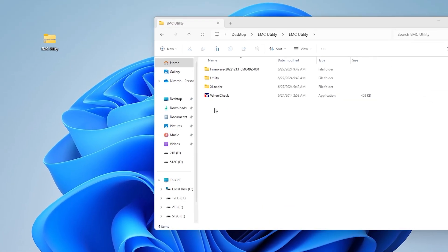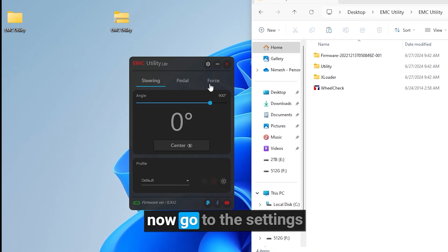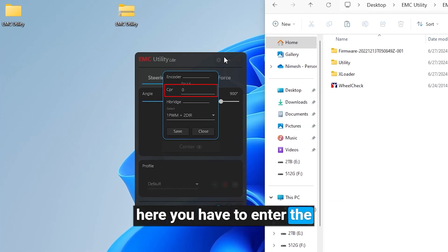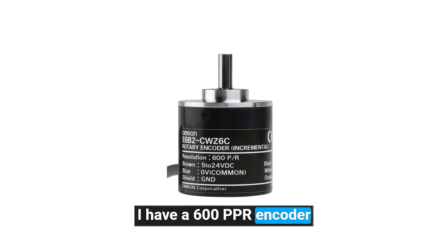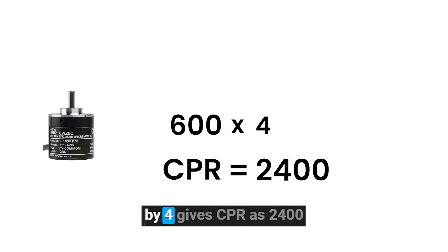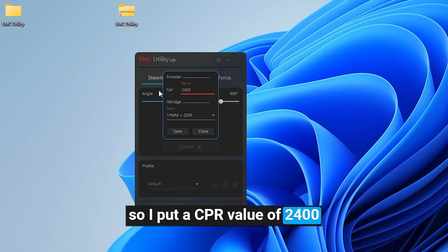Now open EMC. Change the steering angle to 900 degrees. Now go to the settings. Here you have to enter the CPR value of the encoder. The CPR of an encoder is the encoder's PPR multiplied by 4. For example, I have a 600 PPR encoder. Multiplying its PPR value by 4 gives a CPR of 2400, so I put a CPR value of 2400.